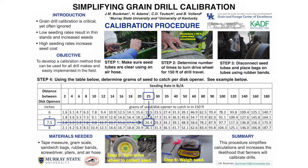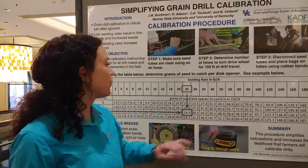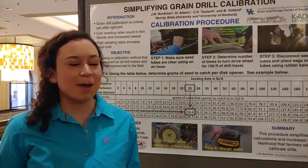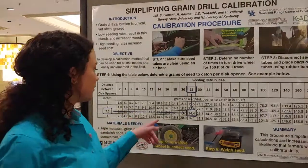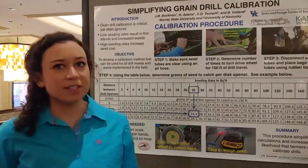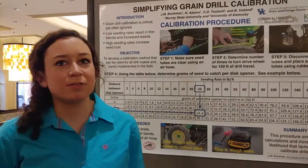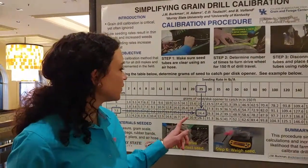So Jessica, once I've spun the wheel the equivalent of 150 feet and I've got my seed weighed, tell me how I use the chart. Whenever you get your seed weighed in the last step, and if you're looking for 24.4 grams and say you get 34.2, you're going to lower the drill setting to get less seed to come out. And same goes for if your weight is too low, you're going to raise the drill setting. And it needs to be within 10% of the weight that you're looking for.